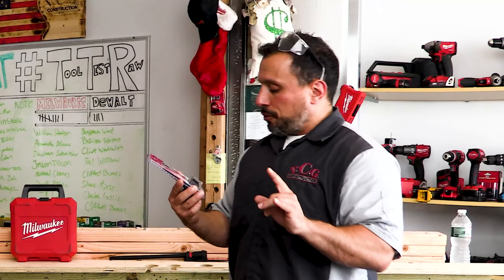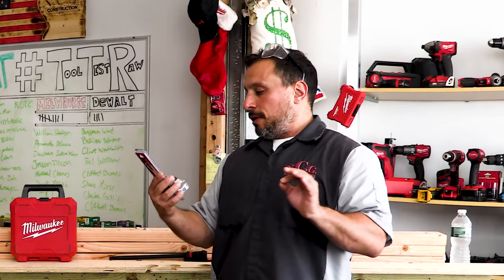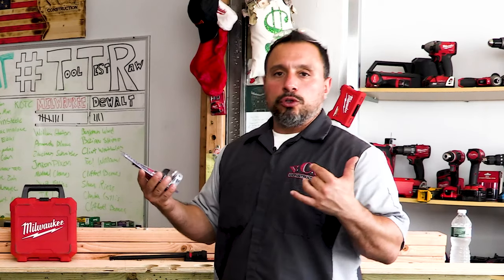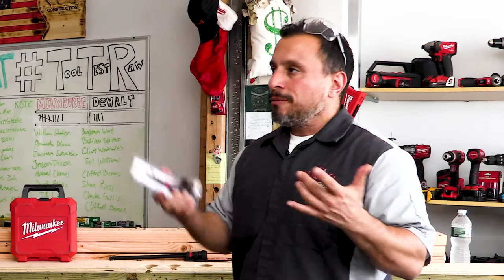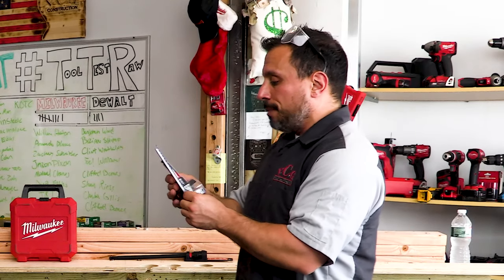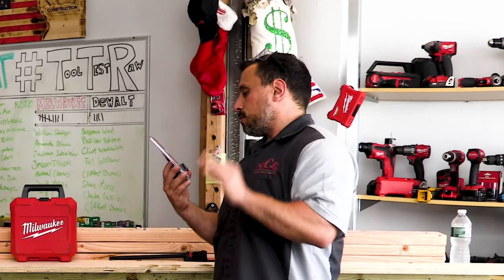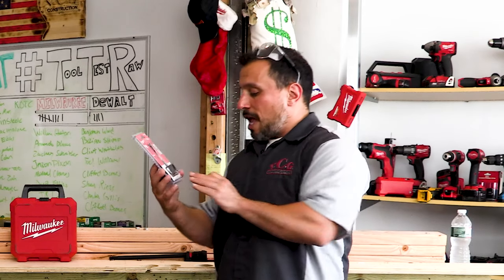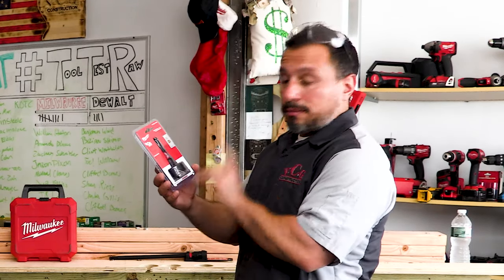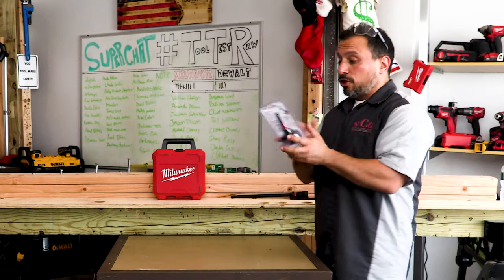This is a Forstner style bit. These Forstner style Switchblade bits are not inexpensive, but we're going to talk about why they are very long-lasting and why they're more of an investment than a standard Forstner style bit. With a standard Forstner bit you'd have to sharpen it or send it out for sharpening — but with these you don't have to do that, because they have a replaceable blade.